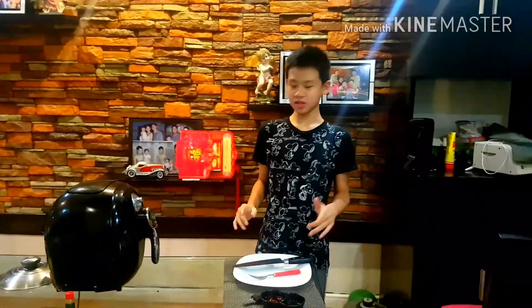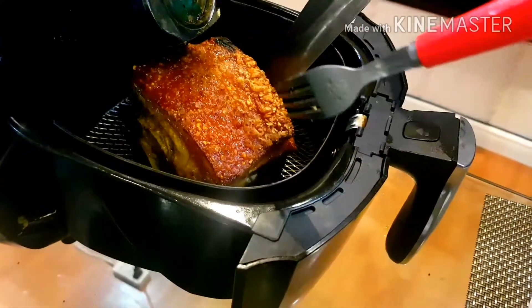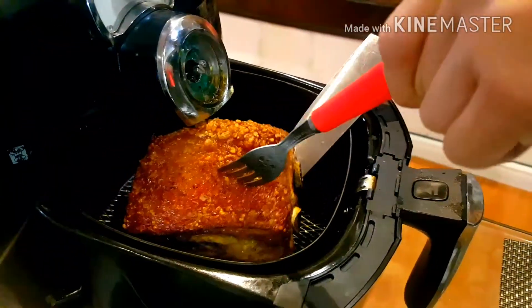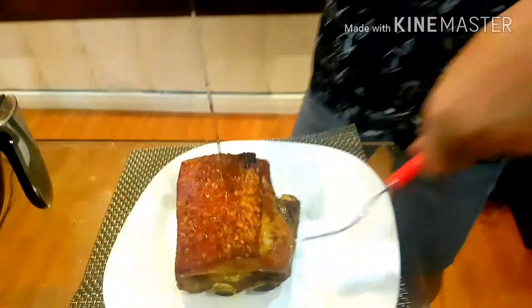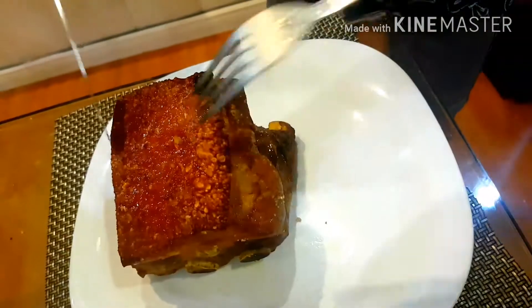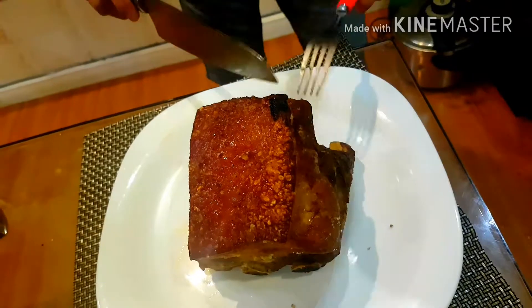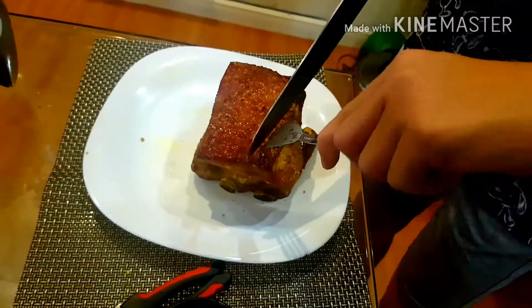Now that it's finished, I'm going to take it out and try to cut it up and taste it. As you can see, it's very, very hot and I'm very, very scared. Now I'm going to show you how soft this is with the crispiness. So that's very crispy — now the moment of truth. This is how crispy it is, guys.